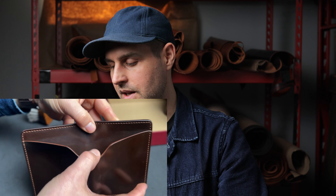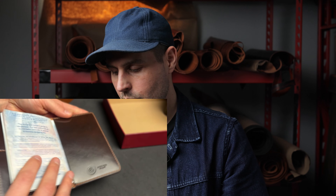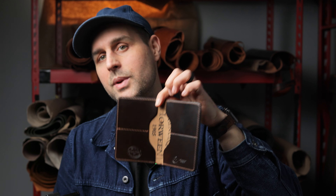Up next is our passport holder — this is sort of like our Fat Herbie design, except we extended the height to be a little bit taller. We do still have that same exterior bill slot on the back of the wallet. This will fit all paper currency in the world, which is why it's great for traveling with. On the inside we have one larger compartment without any card slots that will fit your passport, and then two credit card slots on the left.